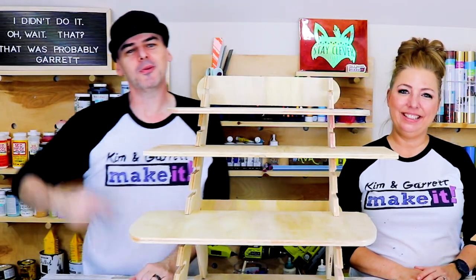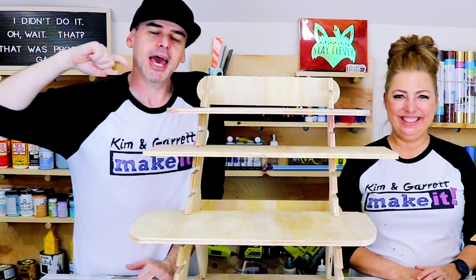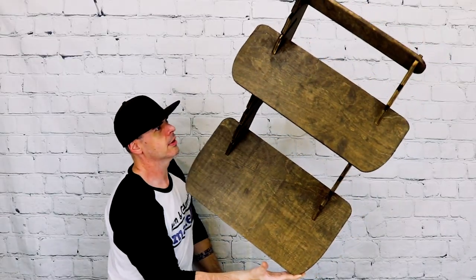We'll leave you with some final shots and see you next week where we'll do it, build it, or make it again.